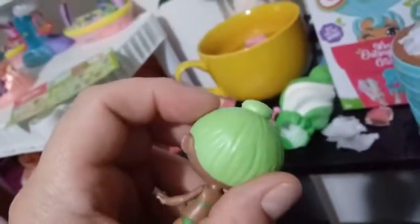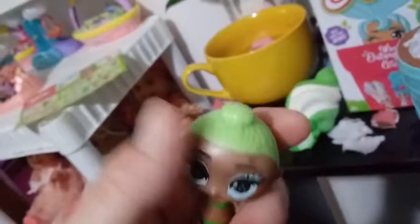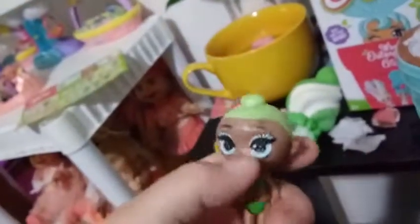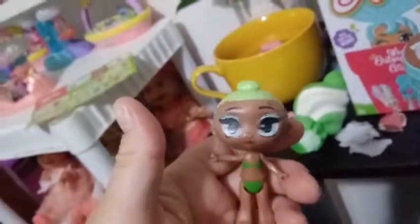Her hair is removable. Let's see if I can remove it right on camera. Sometimes it's a little hard to pull off. So the hair is removable and then they have a molded top bun, which is done in that mint green. You can have them with or without their wig.